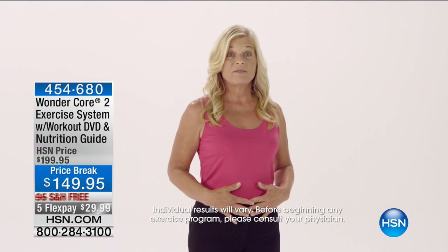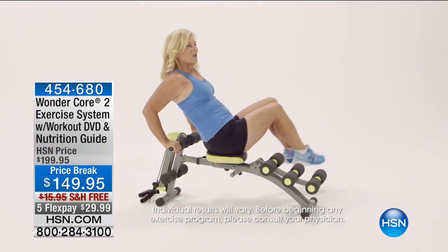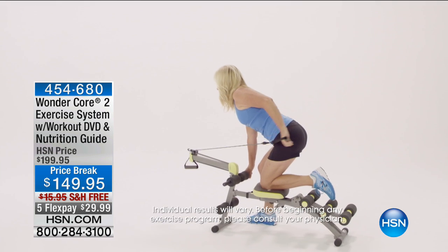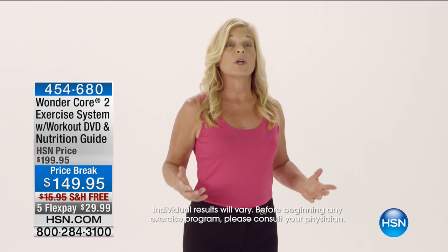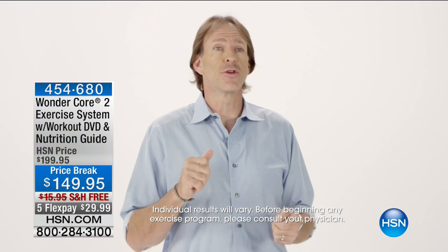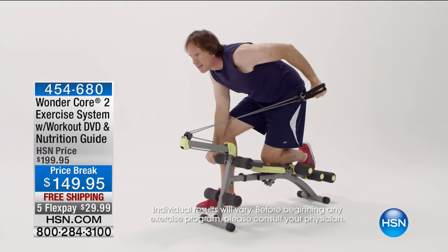To have a flat stomach at 55 years old is absolutely crazy. I actually went to the store and bought myself a two-piece swimsuit that I haven't had on in I don't even know how many years. One of the things I really like about the machine is you can do bicep work, tricep work, shoulders, back, all very quickly.